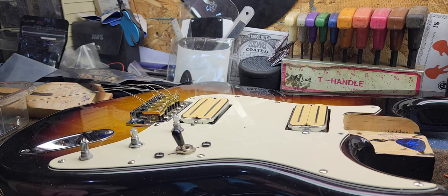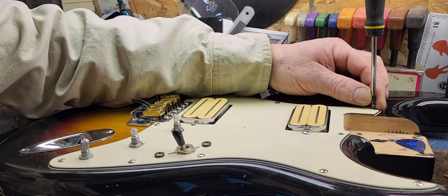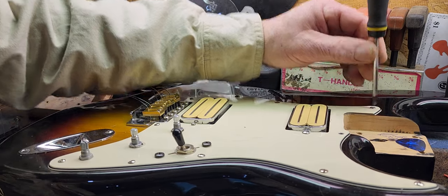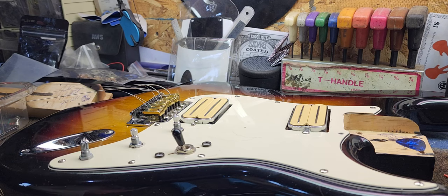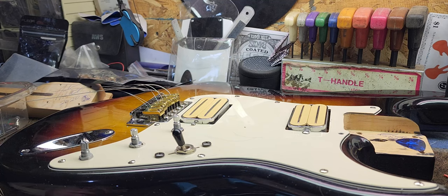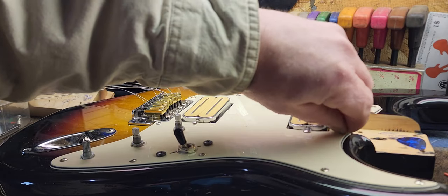I gotta find a couple more screws — got one right in my hand. I was gonna put gold screws in here but I'm all out, I gotta order some more, just to break it up a little bit. I got the gold saddles — I didn't order them like that, the guy sent them to me, and I just went with it. All right, last one.